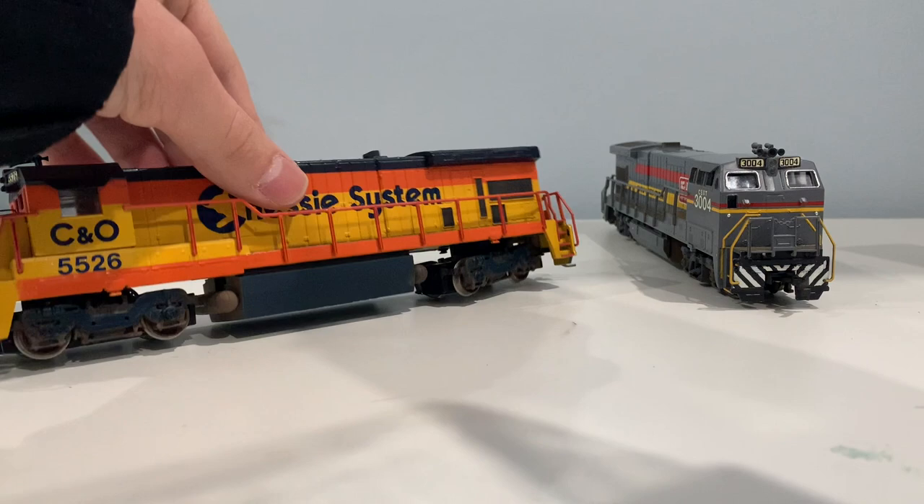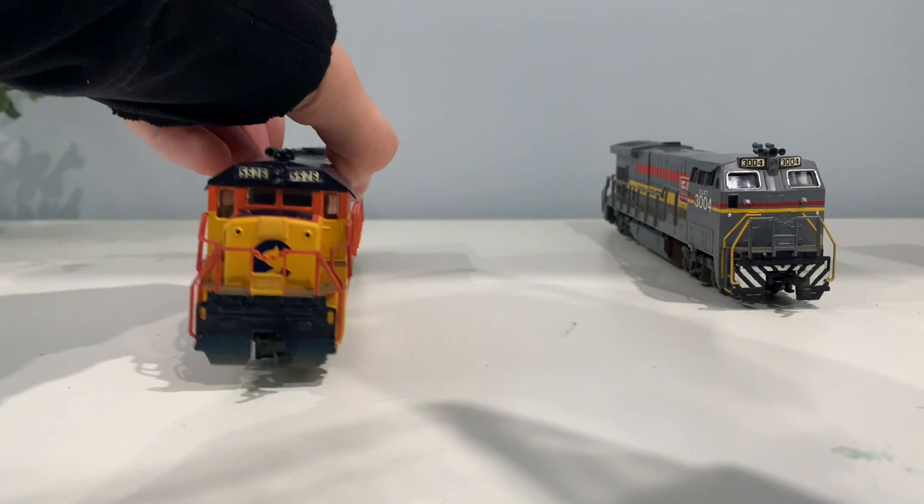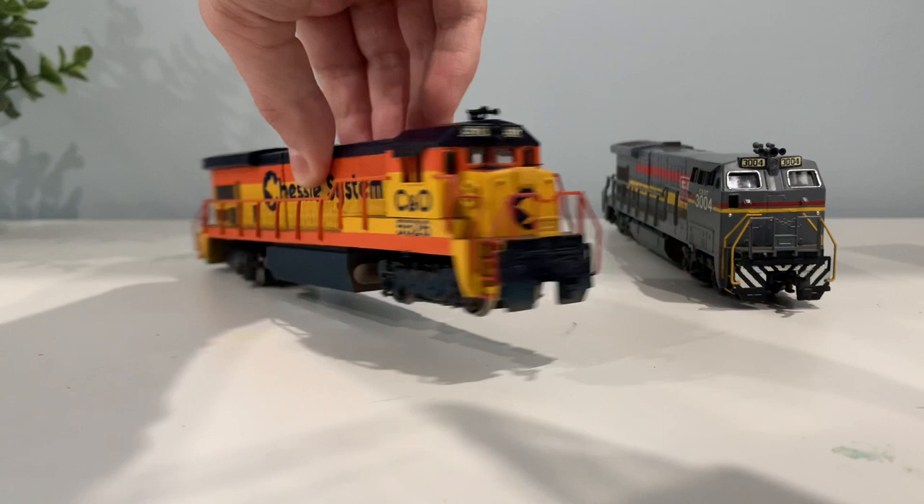And it looks great - it looks better than it did in the photos, to be honest. I can't wait to run this. Now, it's pretty sure it doesn't have DCC or anything like that, and these Bachmann split-frame locomotives are fairly hard to put DCC in. We'll see what happens - maybe I can find someone who can do it for me. One upgrade I'm going to make is put a plow on the front here, just to cover up that kind of gap that's in the middle of all these Bachmann locomotives from this time era.